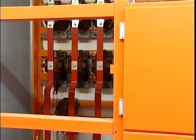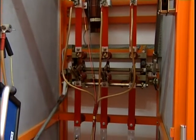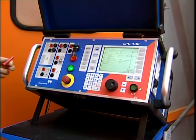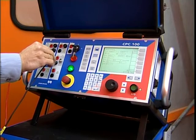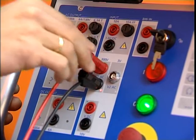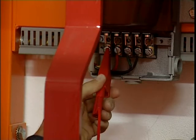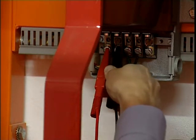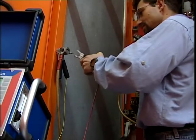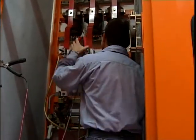After grounding the CPC, the secondary terminals of the transformer are connected to the voltage measuring input of the CPC. Now the wiring of the high voltage circuit is completed.